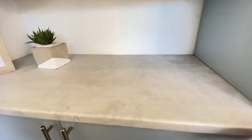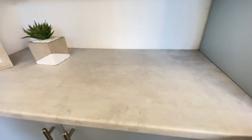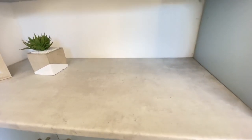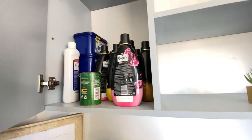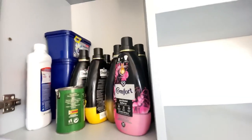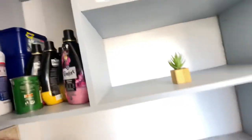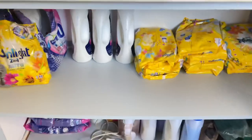There's a countertop right here — it's not granite or anything, but it looks like marble and we love it. We got it from Mr. Price and it wasn't expensive. We used the remainder on two more projects in the house. In this cabinet we keep some of the details we use — baking soda, bicarbonate of soda, comfort fabric softener, laundry pods, and bleach.